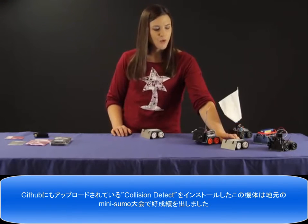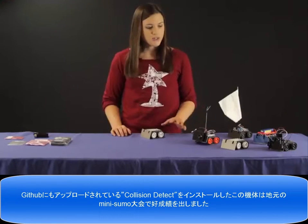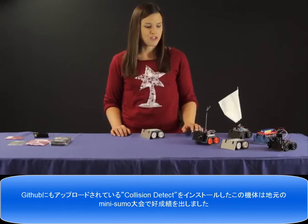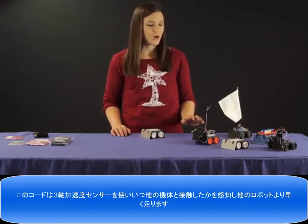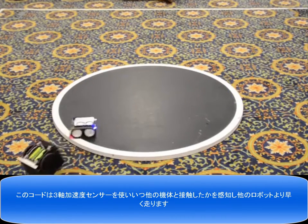It comes in multiple forms, so you can purchase it pre-assembled with the 75 to 1 HP gear motors installed and the line sensor. This guy right here just performed quite well in our local robotics club's recent mini Zumo competition using our collision detect example code, which is available on GitHub. That code uses the onboard three-axis accelerometer to detect when it's hit another robot and then drive a little faster.